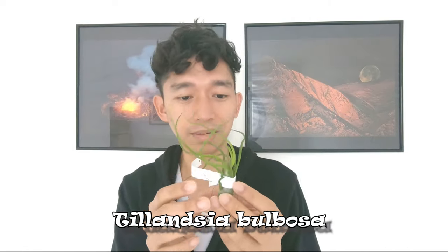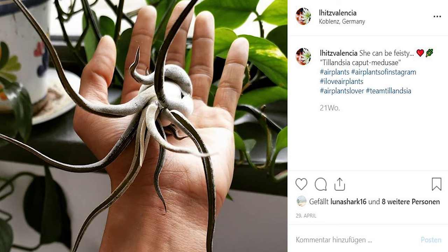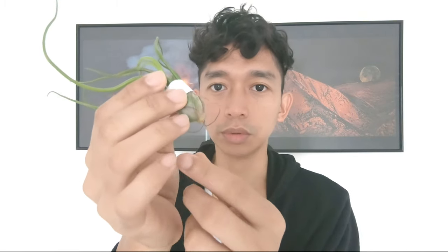The next one is cute — this one is a Tillandsia bulbosa. It's so small! This is the first time that I've seen this in person. I thought that Tillandsia bulbosas are big. I don't know if this is going to grow bigger or if this is just a pup — not so sure. But I really expected it to be bigger than this, somewhat the same size as the Tillandsia caput-medusae. This one still has roots under it. I don't usually cut the roots because they add to the natural look of the plant.